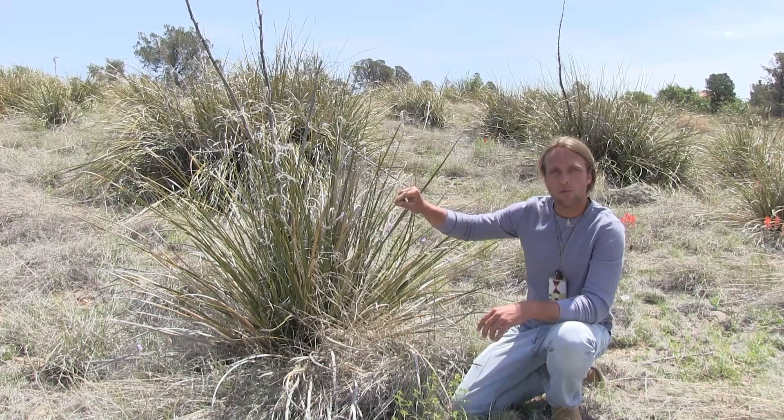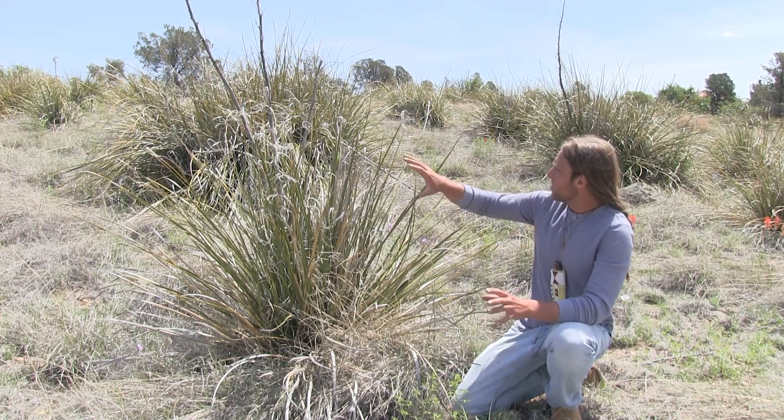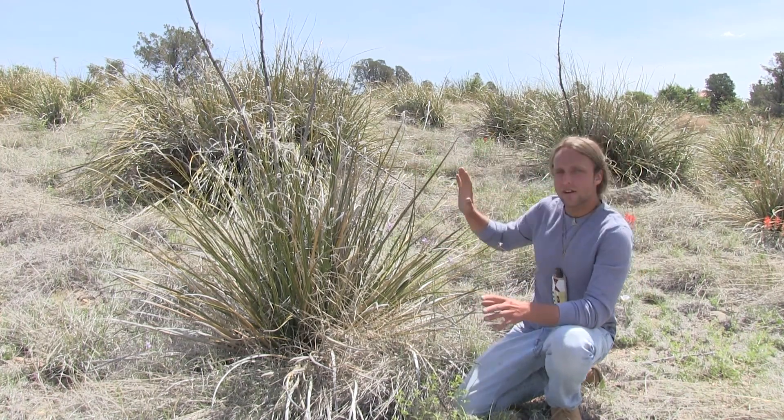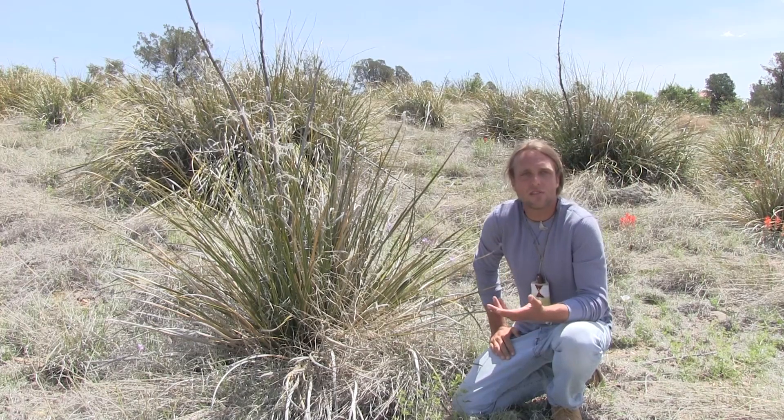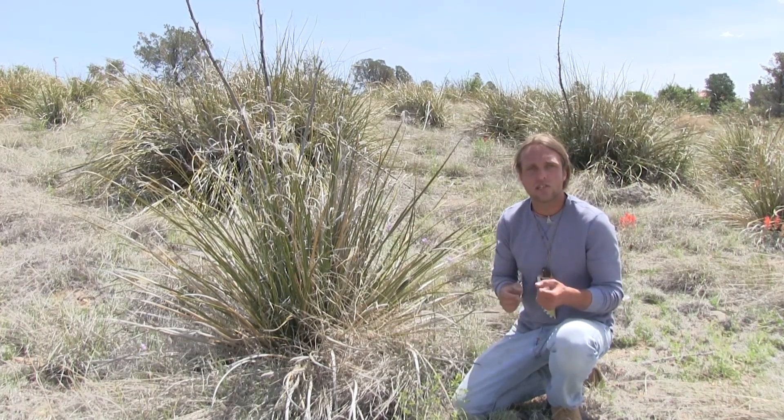This plant right here is called Bear Grass. This is another one of those ubiquitous plants in the area. It loves to grow in these meadowy areas, as well as rocky slopes. That's where the Bear Grass likes to be — it loves high drainage in the soil.